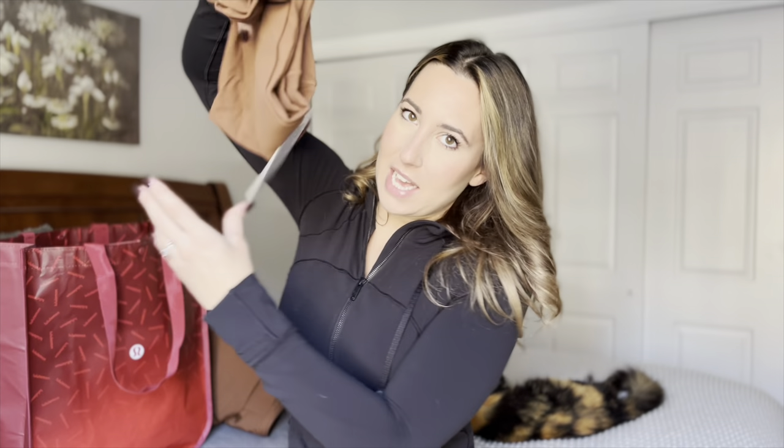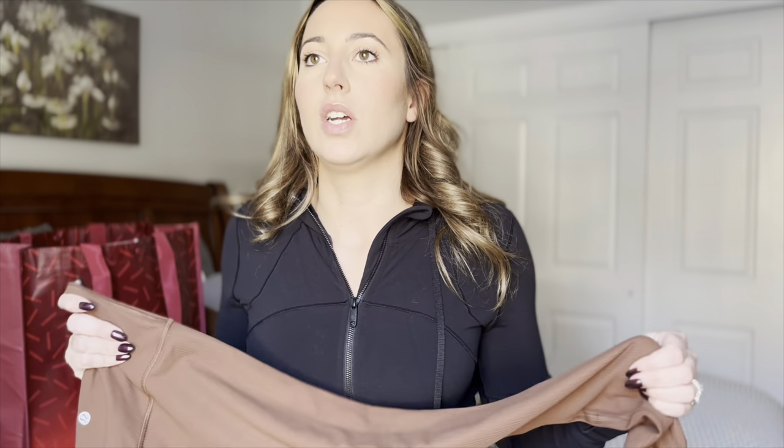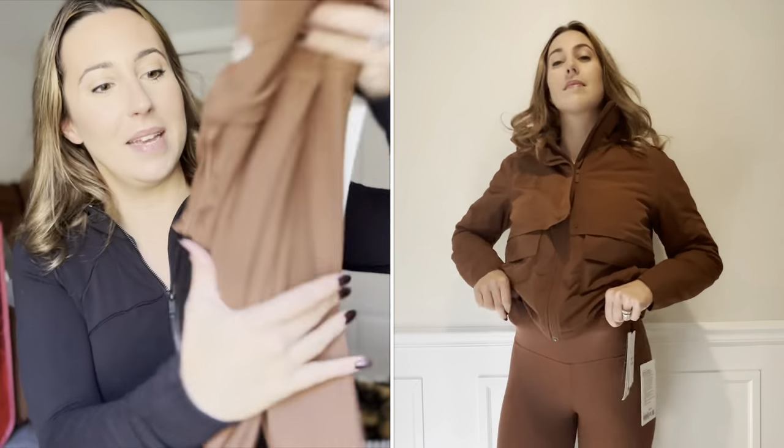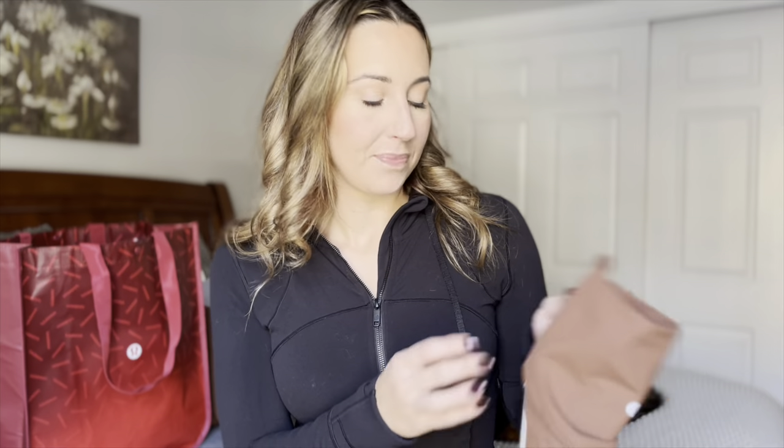Of course I had to get the matching leggings. These are the Align leggings but they're ribbed. What I love about the ribbed version is if you have any cellulite, rolls, or you're self-conscious about how the regular Align leggings look, the ribs hide everything. It still feels like skin and still shows a lot, but it hides any dimpling or imperfections. And the color — I just love this brown. These are the 25-inch length, coming right to the ankle, and they were $98.